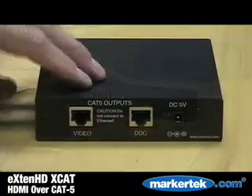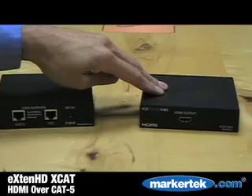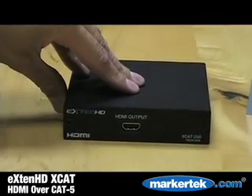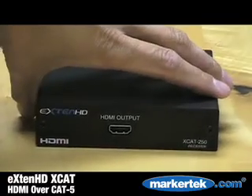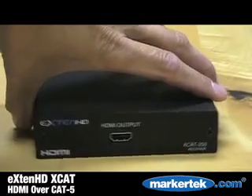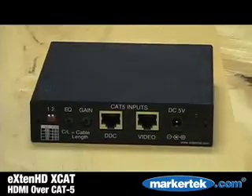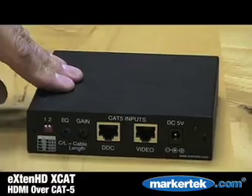On the receiver — again, two models — one for 50 meters and this XCat250 for up to 250 meters HDMI output. In addition to the Cat5 inputs, on the rear of the 250 meter receiver, you're going to find gain setting dip switches and an EQ adjustment.